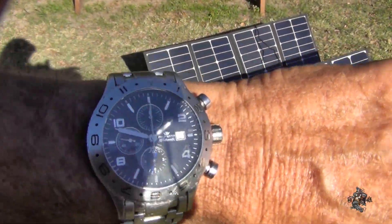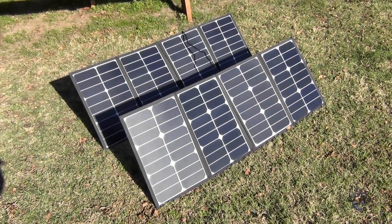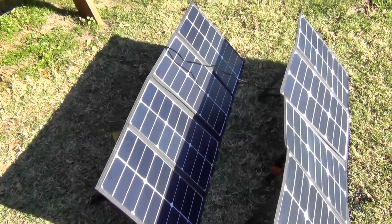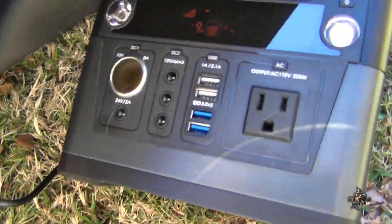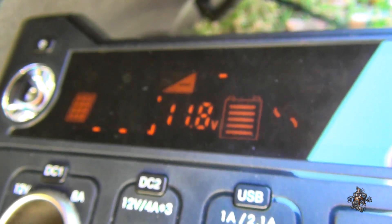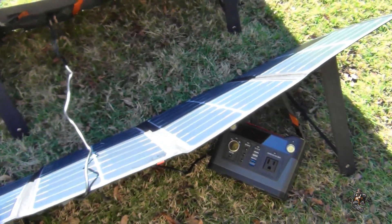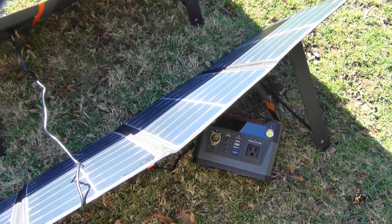It's been about four hours. I've had to re-angle the solar panels a couple of times as the sun tracks around. I still don't have full coverage — I really need to get a jumper cable to add some distance. Let's see what it says: it's sitting at 11.8, 11.9. It's getting pretty close. Full charge is 12.6, so maybe another hour or so and it should take care of it.